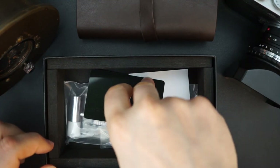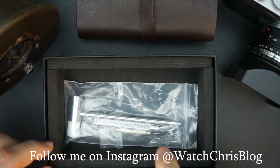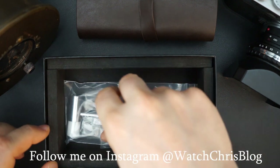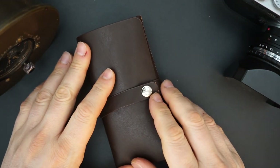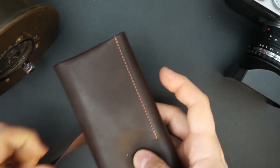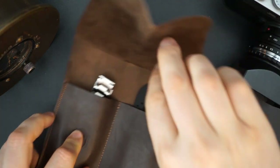You get a warranty card, operation manual, and tools for changing the strap and also adjusting your bracelet, because the bracelet has push pins — so they give you a hammer and all the tools you need for that. They also give you extra spring bars for the strap it comes with, which is really nice. Here is the watch roll: it's signed RLG on the snap enclosure — open this up — a very nice leather watch roll, stamped RLG right there.